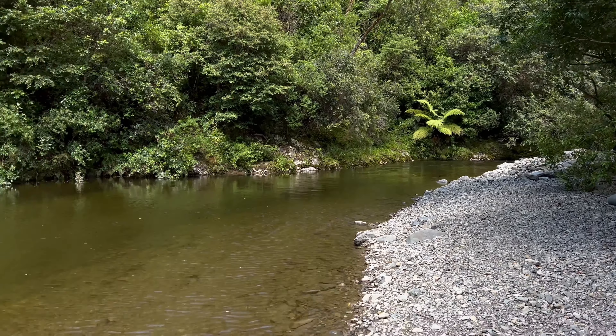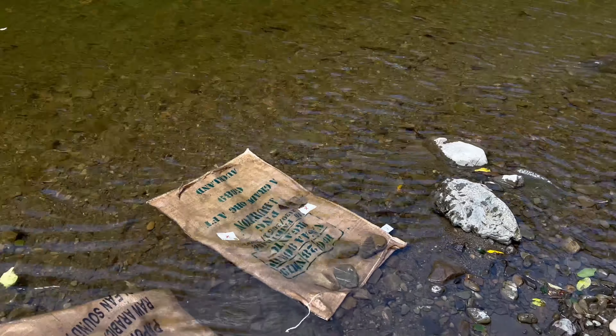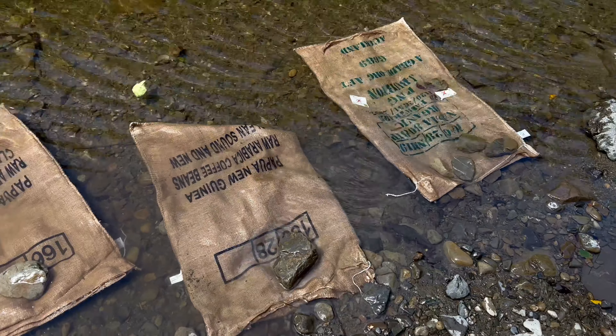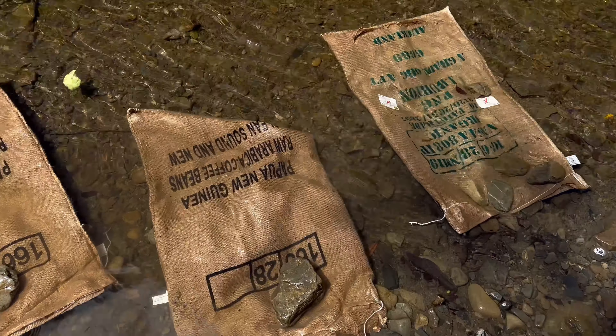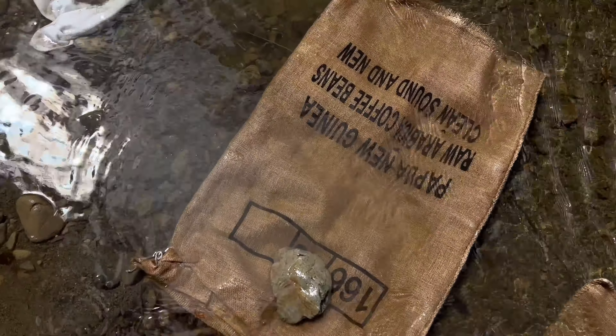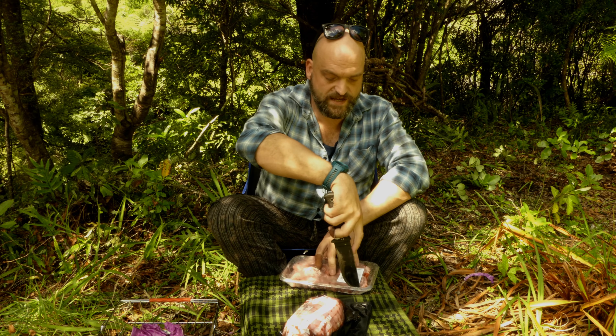I'm just down at the river and I've just put my sacks into the water to start getting them wet, because I'm going to put these wet sacks over the food so it acts like a pressure cooker. Now it's time to get the meat done.